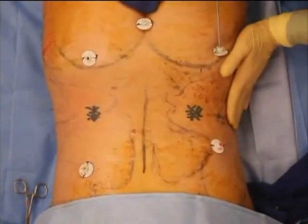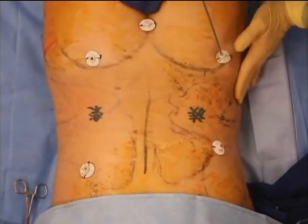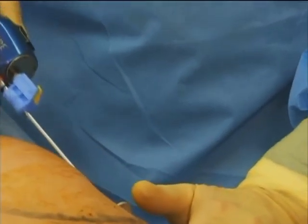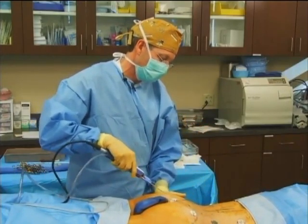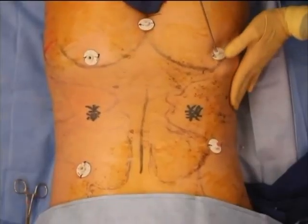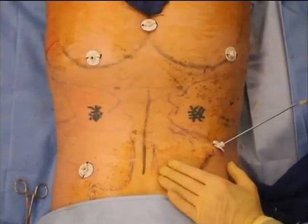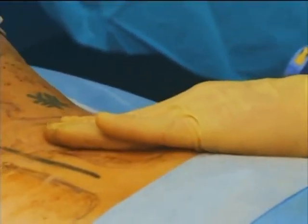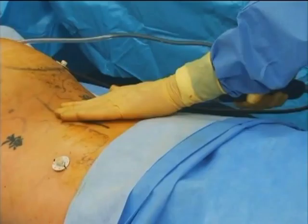The handpiece, as it oscillates back and forth, gives us a bit more control. It certainly makes it easier to get through fibrotic tissues, such as in young males who have a lot of fibrotic tissue in the flank region particularly. We also get better control in terms of the feedback from the guiding hand — knowing the level you're in the tissue and the degree of resistance the cannula is meeting. There is a bit of vibration to the unit, but it certainly isn't distracting or uncomfortable for either me or the patient.